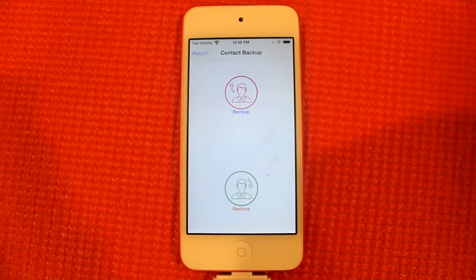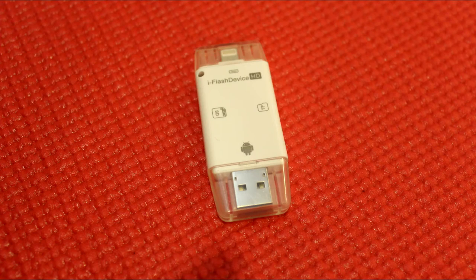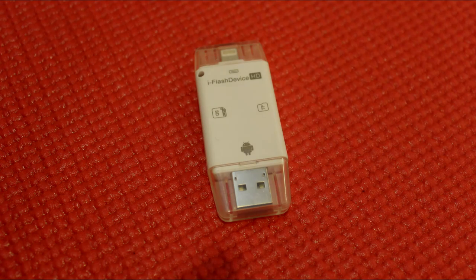I can also backup and restore my contacts on the card, and I can move pictures over. Well guys, this has been the review for the WECODO card reader. You can check out the link below to purchase this product from Daisy Shopping. Make sure to like and subscribe, and I'll see you in the next video.